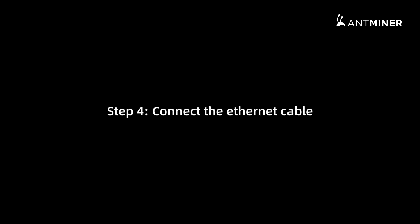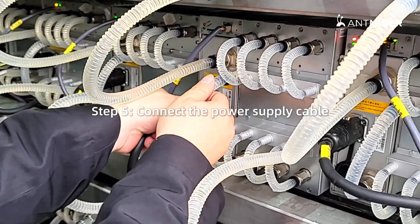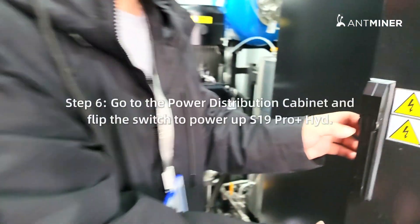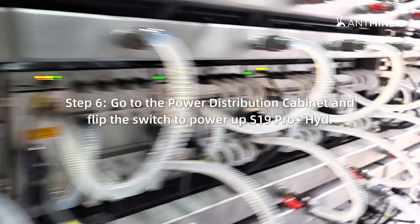Step 4: Connect the ethernet cable. Step 5: Connect the power supply cable. Step 6: Go to the power distribution cabinet and flip the switch to power up Antminer S19 Pro Plus Hydro.